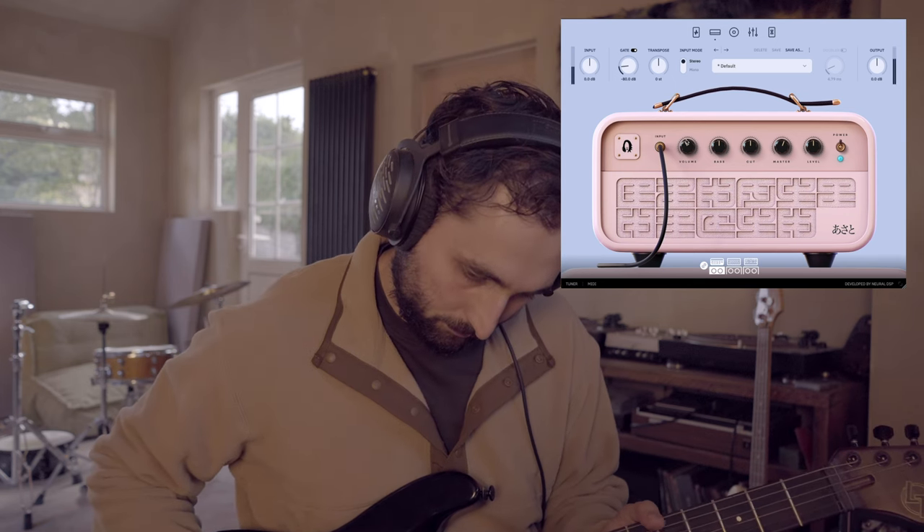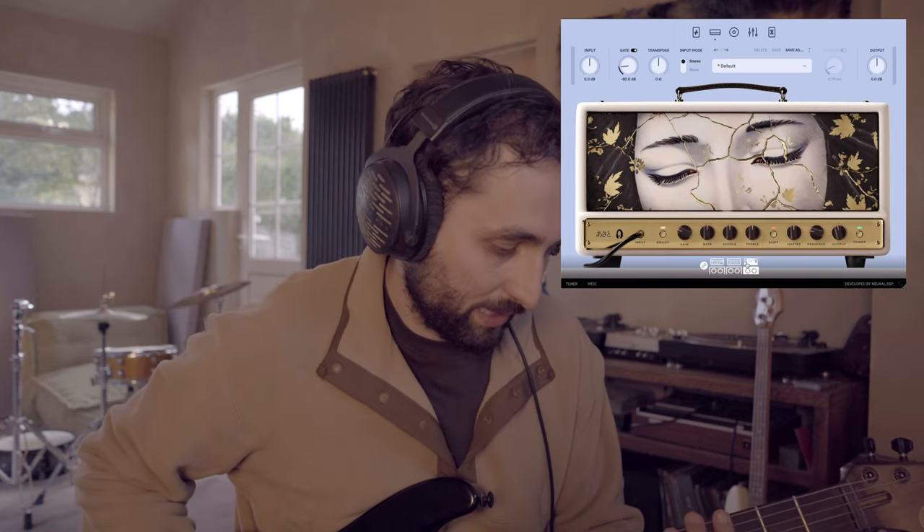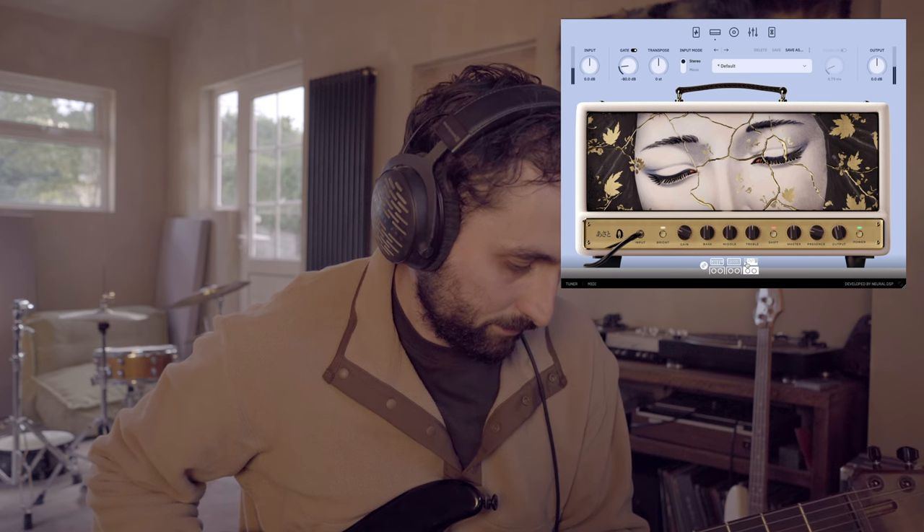You can also turn the amp off if you just want to run through the effects — great option to have. There are two other amps: one is a British-inspired bright clean amp that cuts through your mix on leads. Personally I'm more of a fan of the Fender sound, but it could be a great option for a lot of people. There's also a higher-gain distortion amp for those heavier sounds.